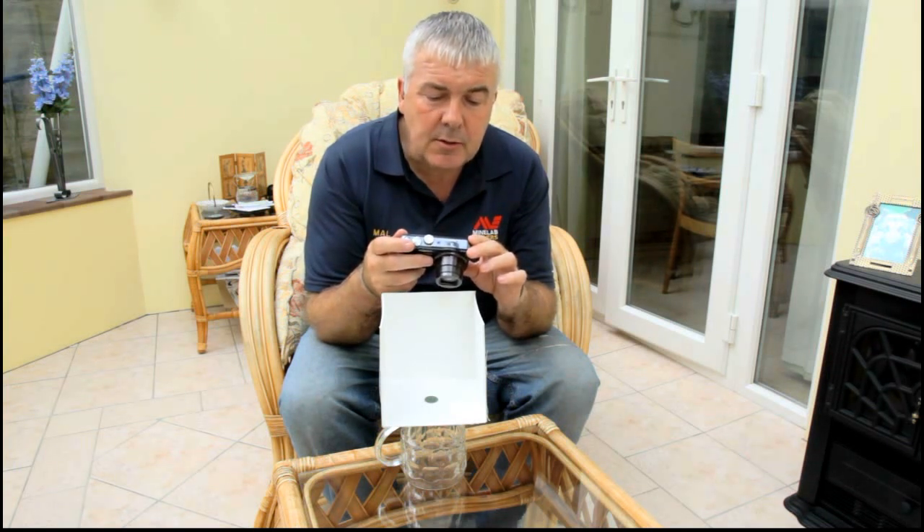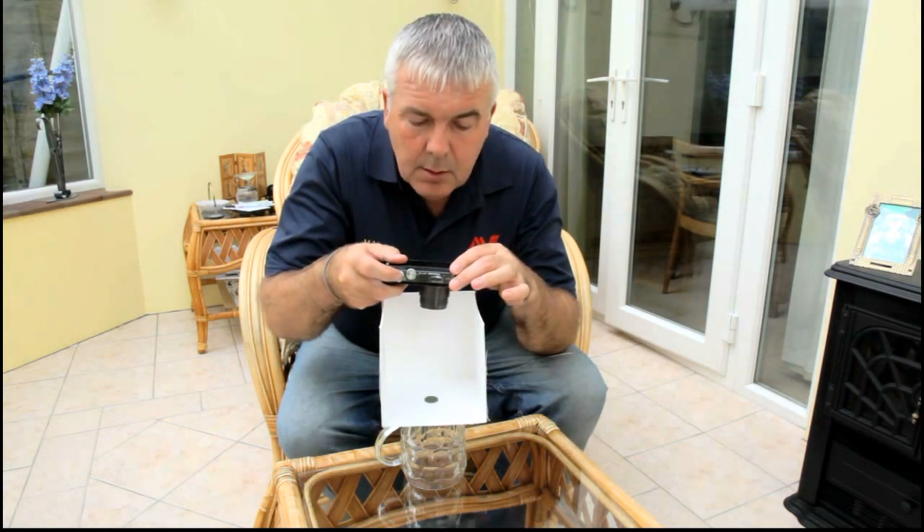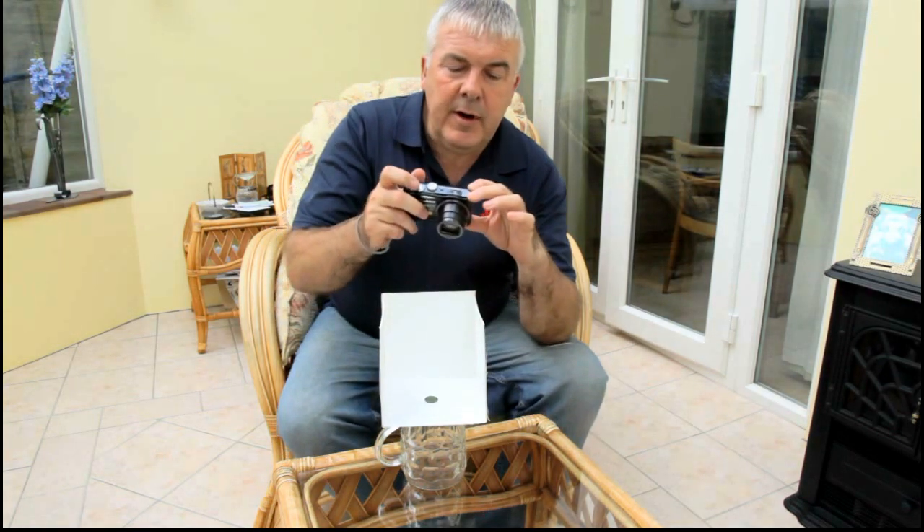There's a nice little cross on the screen here, so it's quite easy — just look into the box, centre up on the centre of the find, and just take the shot. Got a lovely clear little photograph.